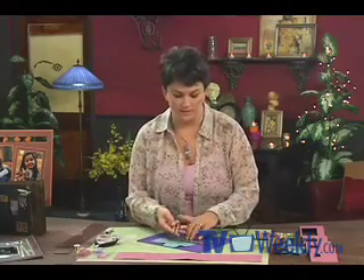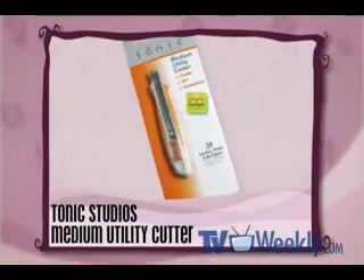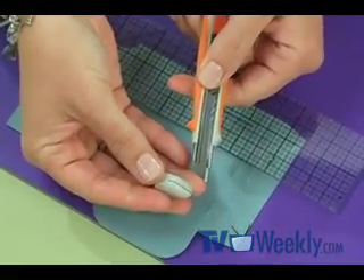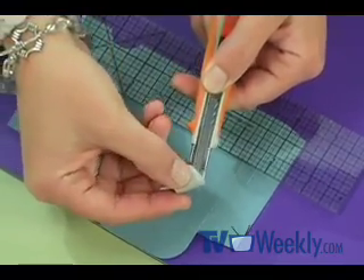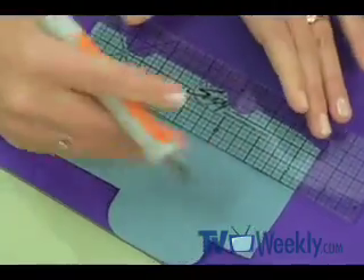Next I'm going to be using this Tonic Studios utility knife. I like it for this project because the blades stay safely inside the knife when I'm not using it, and with a flick of my thumb I've got a blade ready to use. When your blades get dull — and they will because you'll be doing a lot of cutting — you simply remove the top of the knife. It has a slot right in the bottom, and you slide the blade into the slot with safety glasses on, snap the blade off, and you have a fresh new blade. My blade happens to be fresh, so I'll replace this and we'll make our first cut.